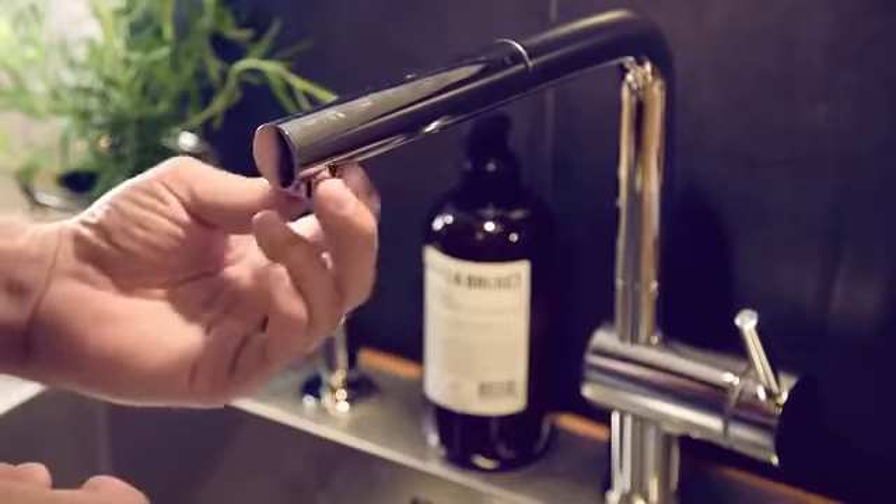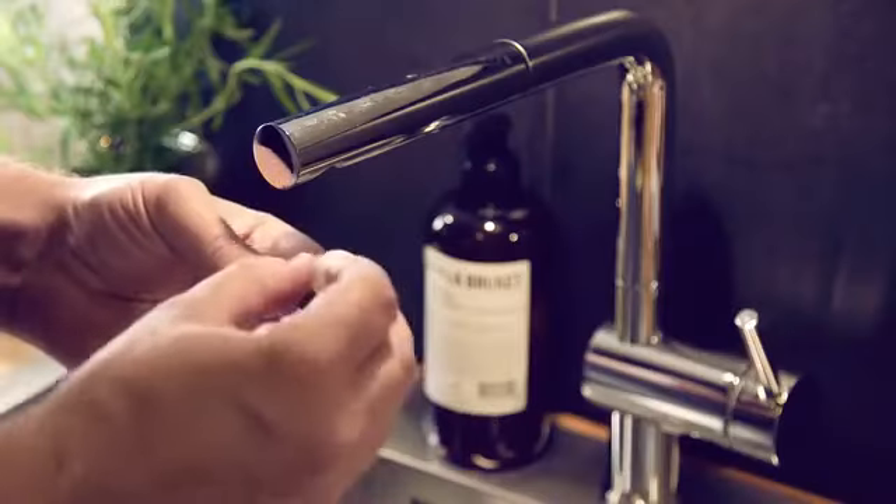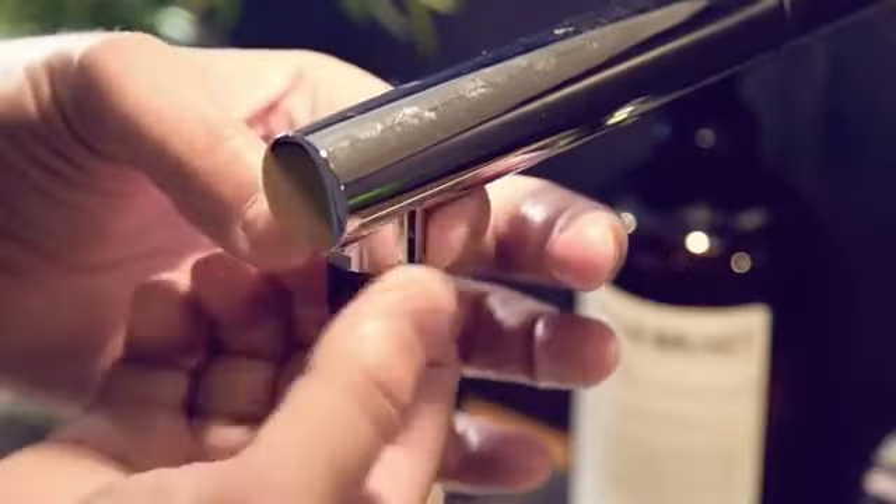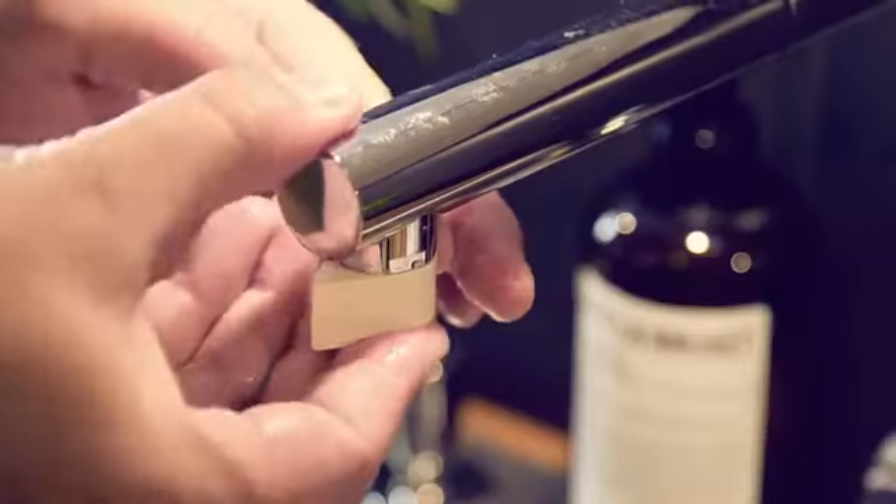There are already millions of faucets in the world. That's why we developed the Altered Nozzle to be easily installed into your existing one. By altering your existing faucet rather than buying a new one, you get the same effect at a fraction of the cost.